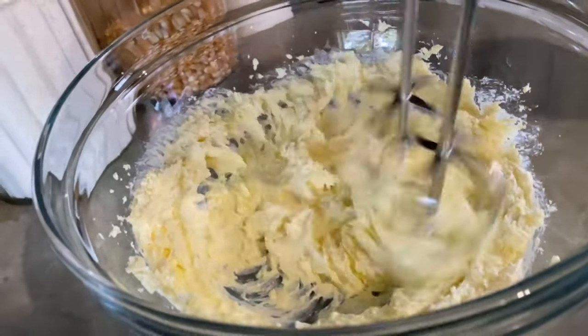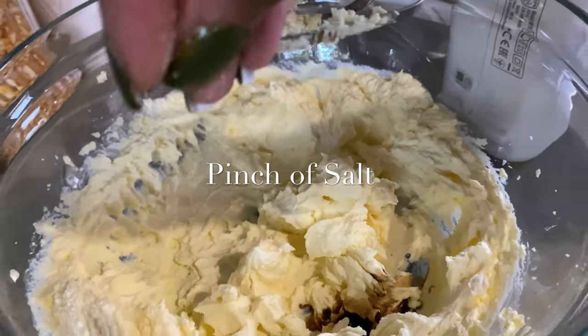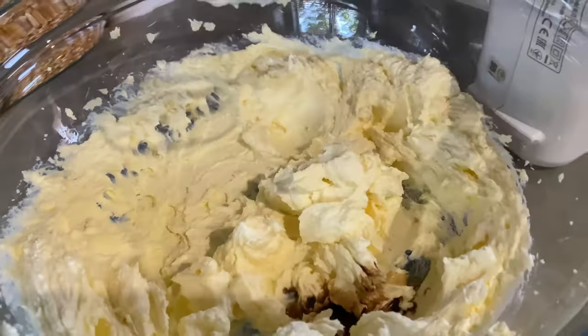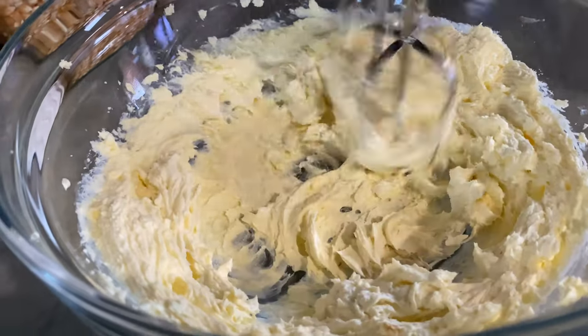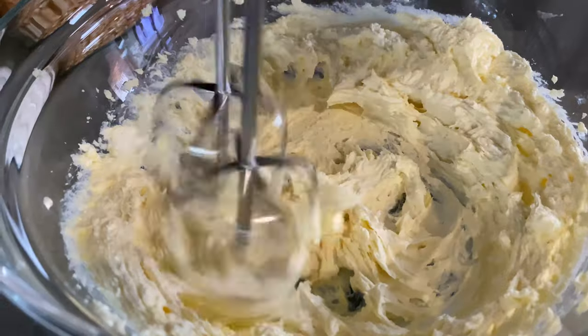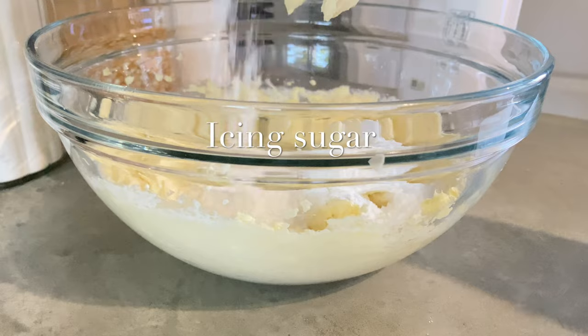Once everything is mixed, we will add our vanilla essence and a pinch of salt, and mix everything well. Then we will follow by adding our icing sugar gradually.